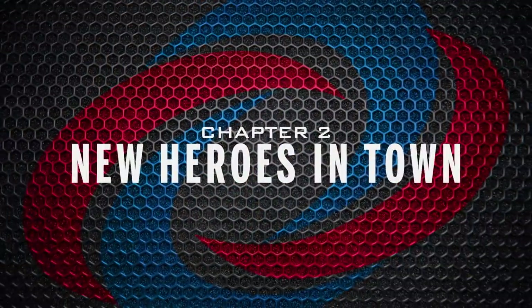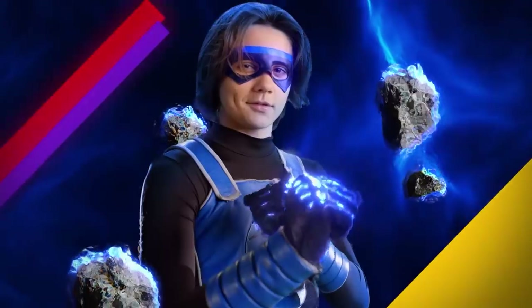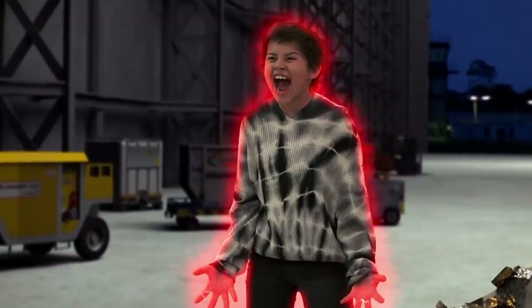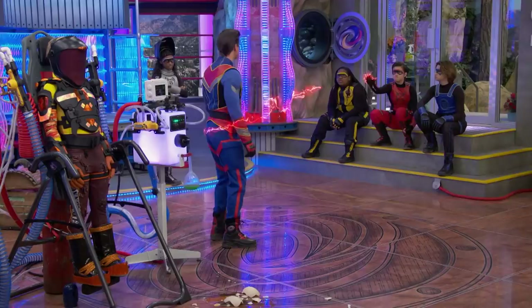Chapter Two: new heroes in town. After those five years, it was time to call in a little backup in the form of four new faces that would one day be known as the Danger Force. I'm Terrence and I am Miles. My power is teleportation, but I don't really got it down yet. My name is Hava, and I play Choppa. My superpower is electricity from my hands and body, but I can't aim.